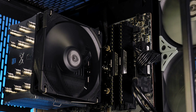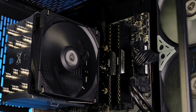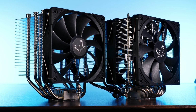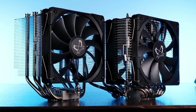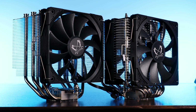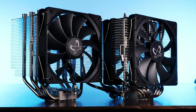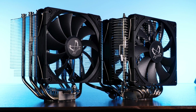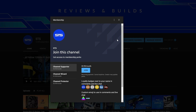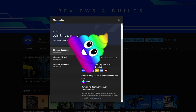That should be it for the Scythe Mugen 5 Rev C. A huge thank you to Scythe for sending it over, and the Fuma 2 as well — there will also be a closer-look review of that one in the near future. In the meantime, have a look at our take on the Scythe Shuriken 2; it's one of the best ultra-SFF coolers we've seen. We also have channel memberships if you're looking for a good way to support the channel.